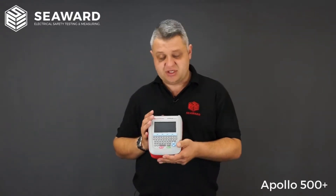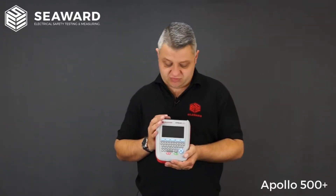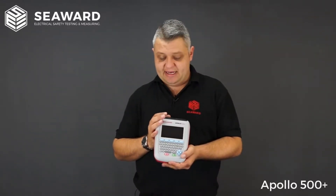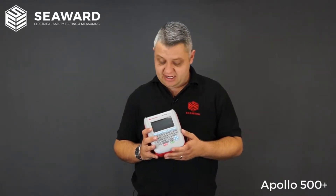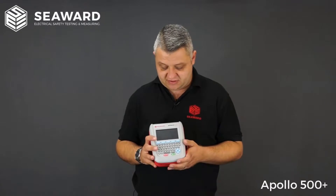The 500 covers all tests required in the IET fourth edition code of practice. It has the facility to test fixed appliances using point-to-point testing methods. It includes a 250 volt insulation test for sensitive or IT equipment, protecting extension leads and similar items. The RCD test is also built in, so if you have plug-in RCDs or RCD protected extension leads, that facility is available too.